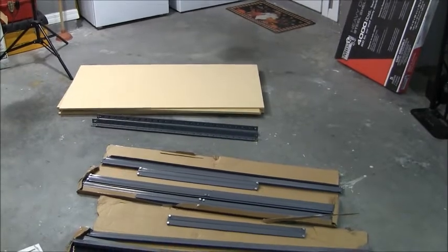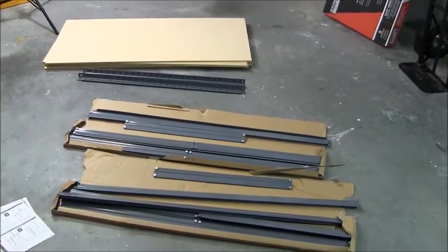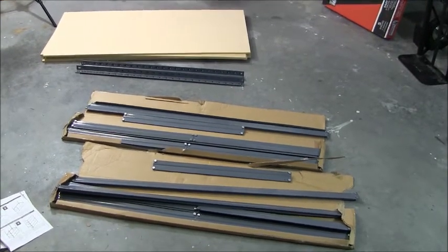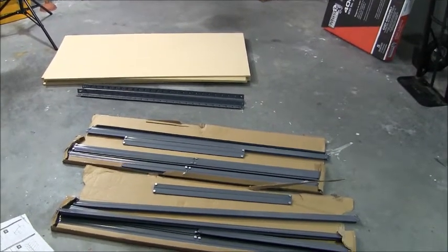Here's the contents of the box all laid out on my garage floor — total weight 104 pounds. It says it assembles in minutes and there are no nuts or bolts, so let's get to putting it all together and see what this thing turns out to look like.